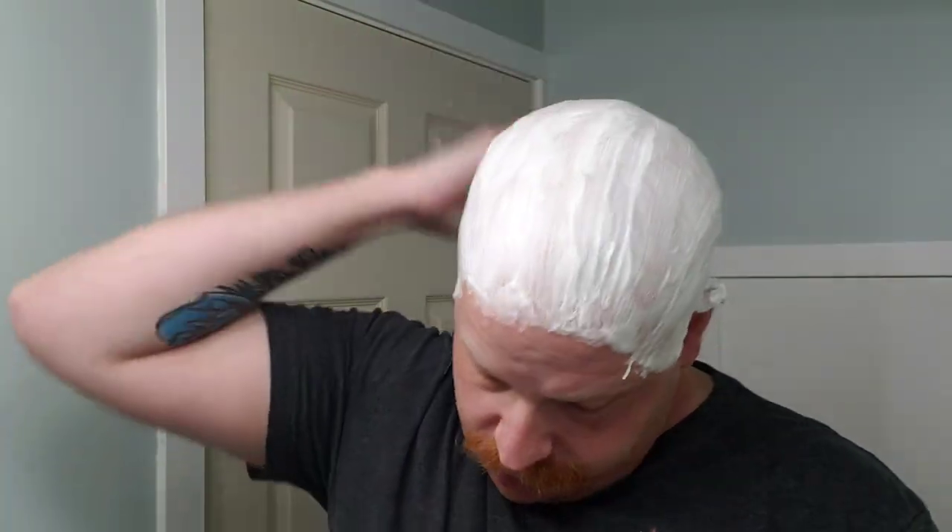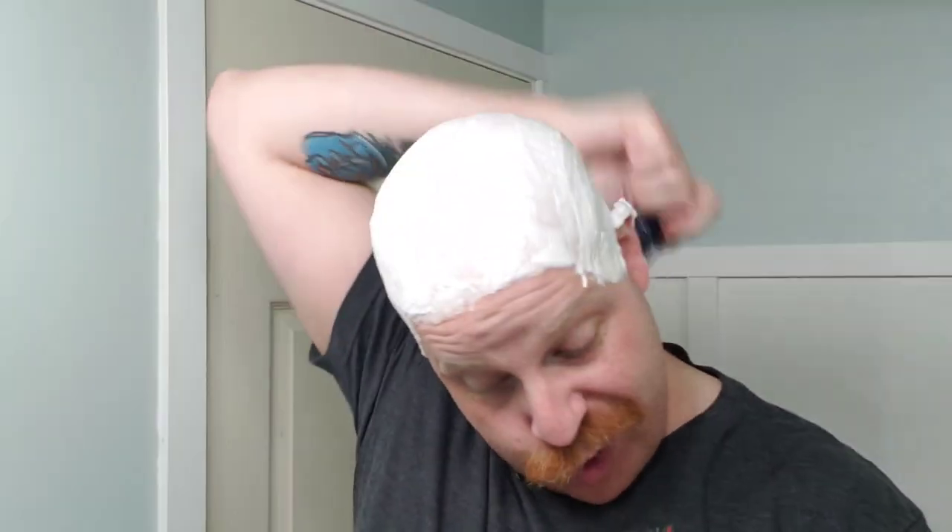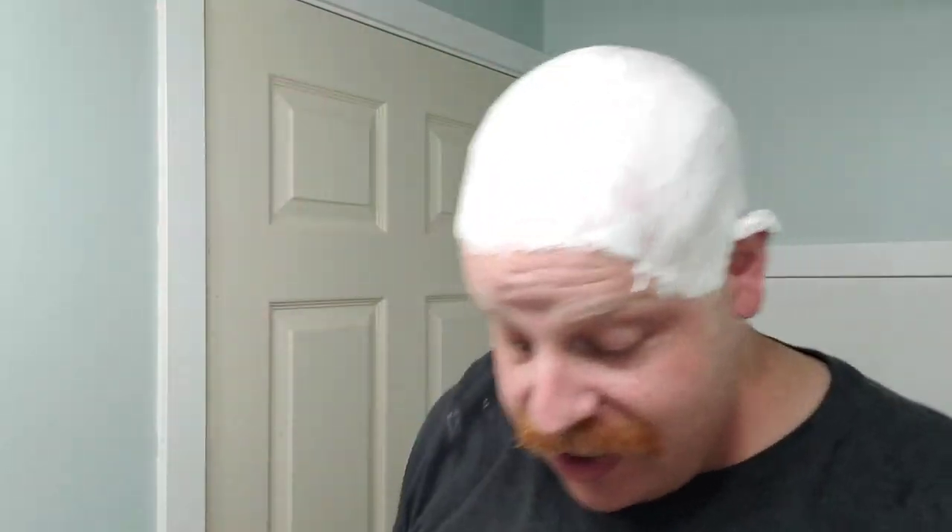My wife's getting ready in the other bathroom and then we're heading off. It's not just Mother's Day in our family — it's also my dad's birthday today. So happy birthday, dad. Happy Mother's Day, mom. And to my wife, Jamie. We're just going to party it up today.